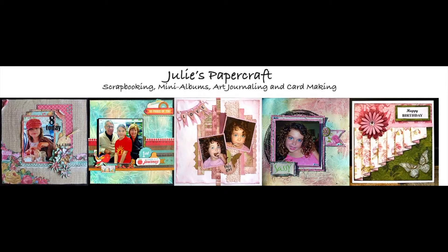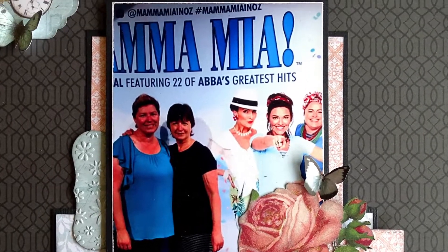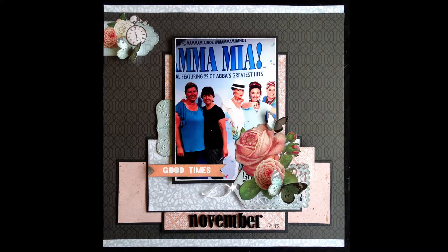Hello and welcome to my YouTube channel. Today I'm going to share with you a layout. The photo for this layout was taken of my daughter and I when we went to see Mamma Mia in November last year.